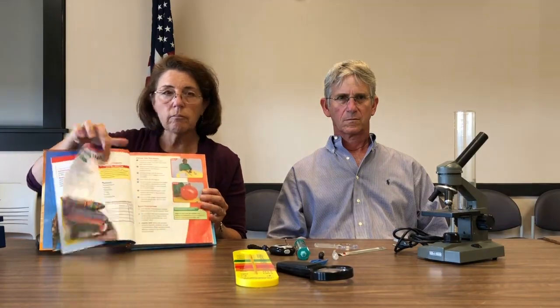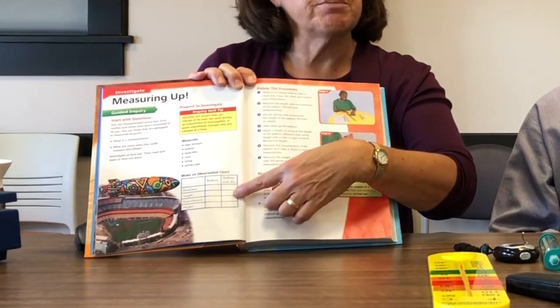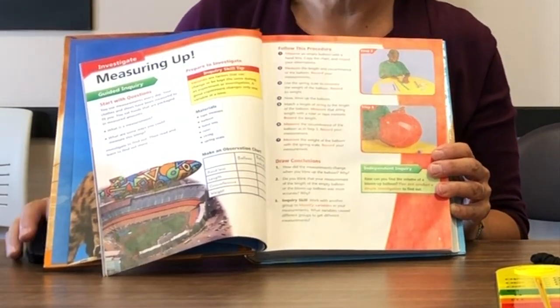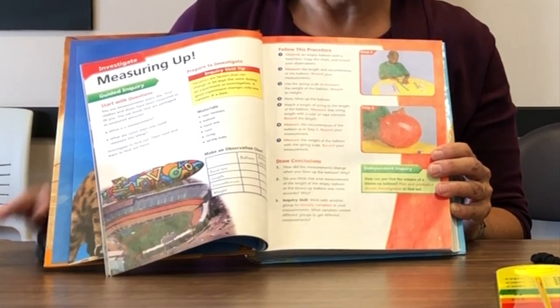Students will work on collecting some data. They're going to use measuring skills, complete a data table, and focus on measuring the length, the circumference, and the weight of a balloon. Teachers can have students follow a set of step-by-step directions or can put something together with independent inquiry.